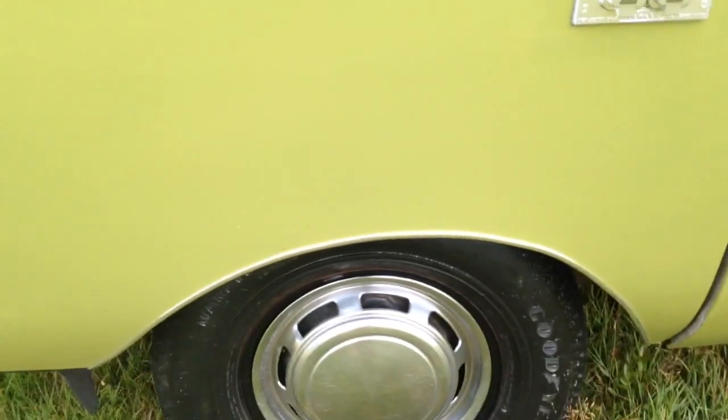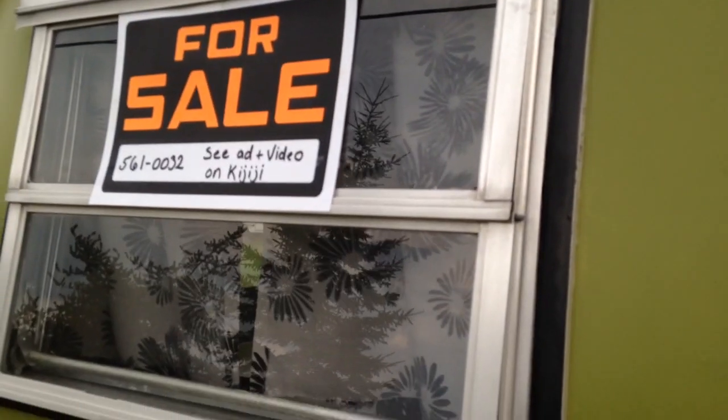Nice little chrome trim on the fender well. There's an outside light and lots of venting in this little trailer. Let's have a look on the inside.